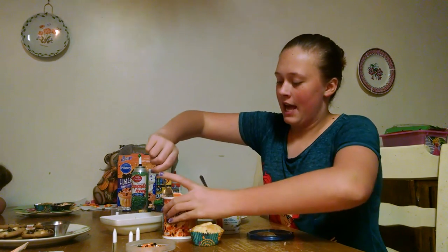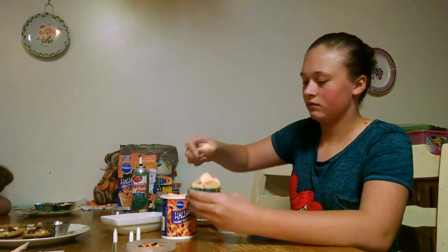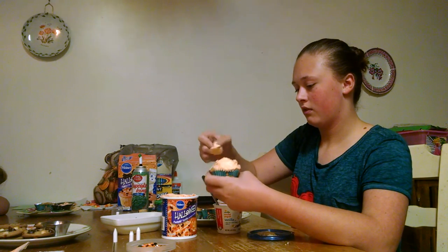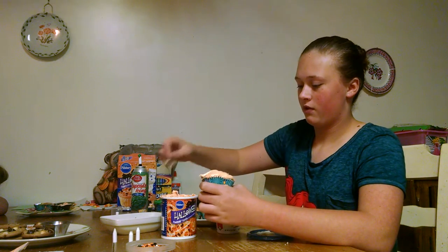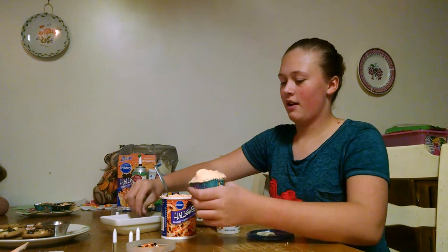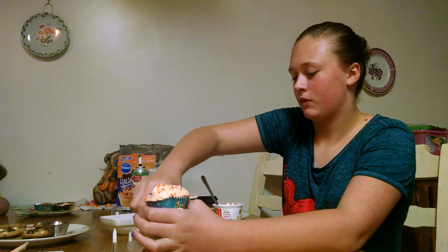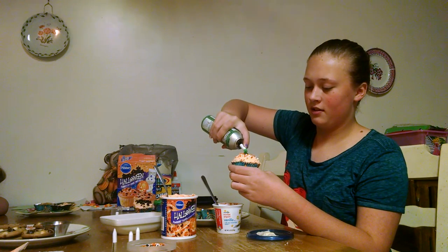For our other video, you're going to take a good amount of your orange icing again and just kind of lather it on so it covers your whole cupcake. Put a little bit of sprinkles on, and for this I'm going to just use a little dot of our green icing.